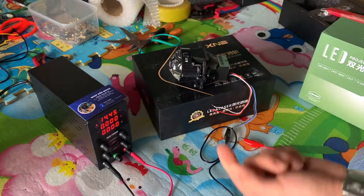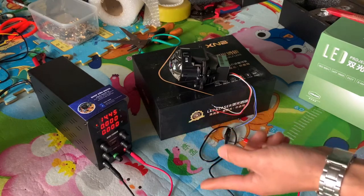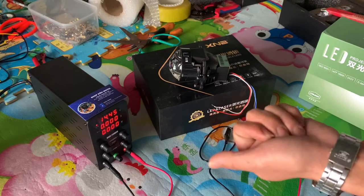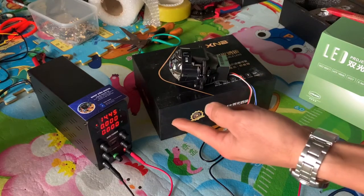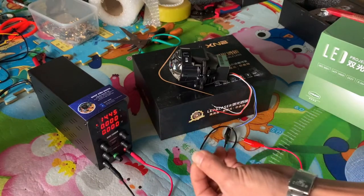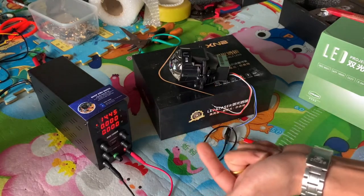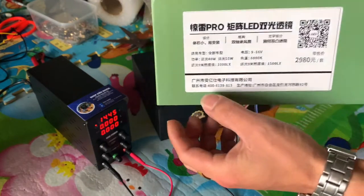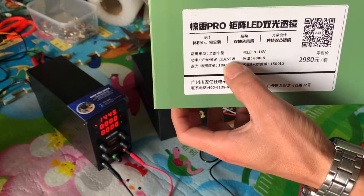Cái mẫu bi này có cái độ sáng cực kỳ là cao. Em sẽ test trên cái thiết bị chuyên dụng để đo công suất, đo ampere, cũng như là cái điện áp tiêu thụ cho cái bóng này. Hiện tại em đang xét ở cái mức là 14,45V — mức điện áp này tương đương với những cái mức điện áp trên những chiếc xe máy khi mà chúng ta nổ máy lên. Thông số kỹ thuật của cái bi này: chế độ cốt là 40W, chế độ pha là 55W.